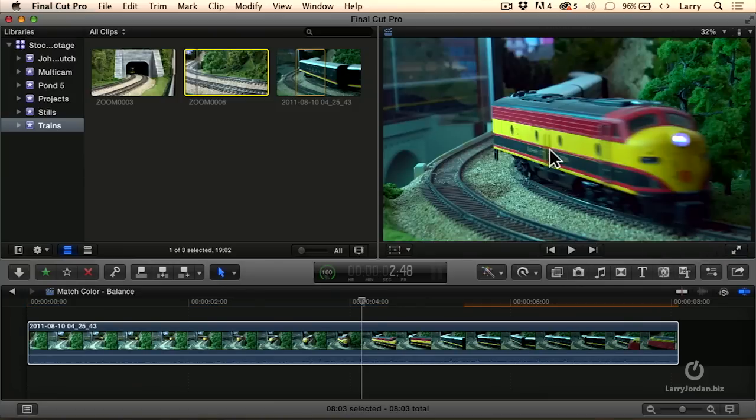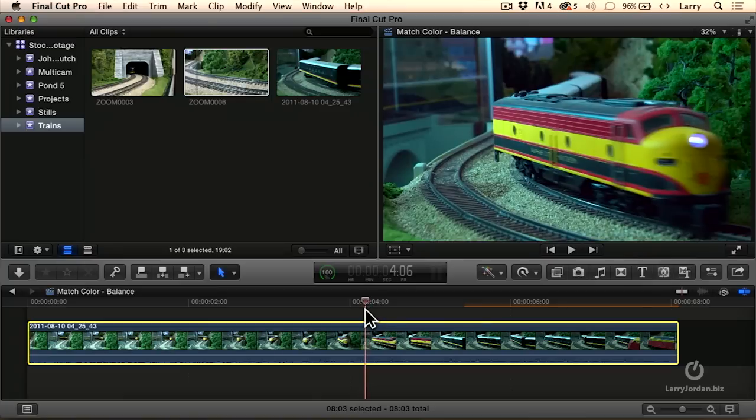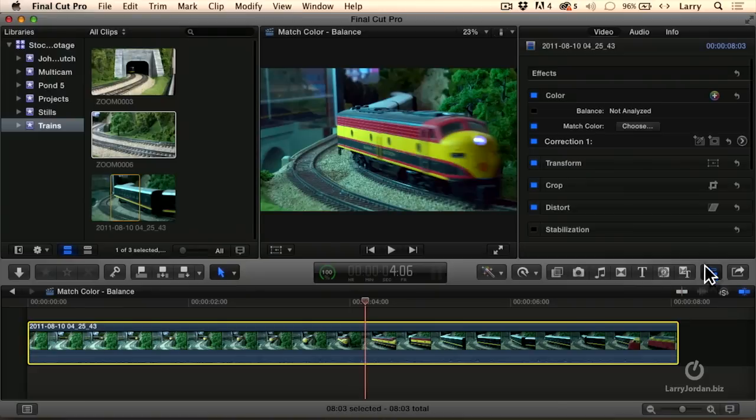Notice that now the reds are much brighter. Still a little greenish — it isn't exactly perfect, but it's closer. So the way we can adjust this is we go up to the inspector, see where this Match Color checkbox is. If we uncheck it, that's the shot before. That's the shot now.